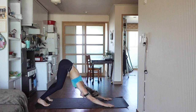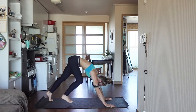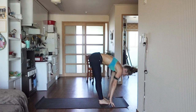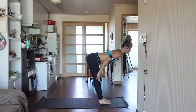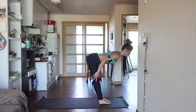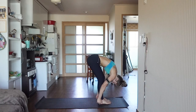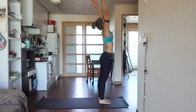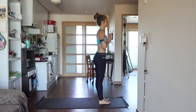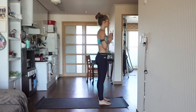Inhale, bend the knees, look between the fingers, and either step or hop to the top of your mat. Inhale, halfway up and look — find length, draw the shoulder blades down your back, drop your shoulders away from your ears. Exhale, forward fold. Inhale, reverse swan dive, reaching up towards the ceiling. Exhale, hands come to heart center. Take this moment to feel grounded through your feet — lift through all four corners of your feet.